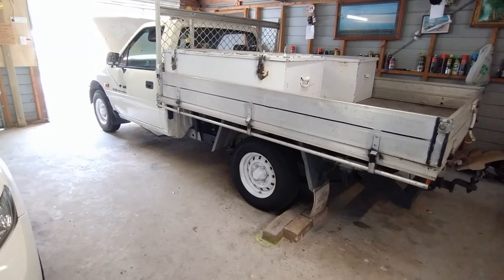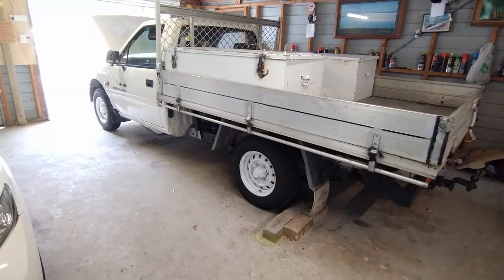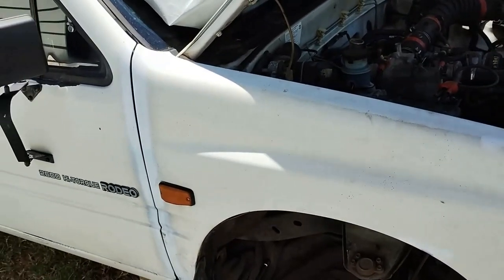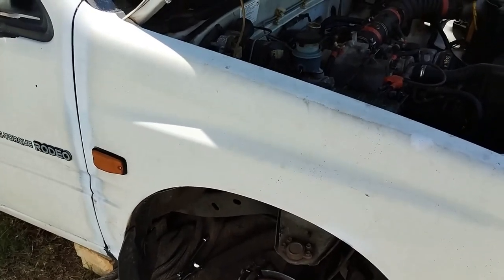Unfortunately the video doesn't show the installation of the starter motor — I thought I had done some filming, however if I do find the video I will put it on the end of this video. That's the information I wanted to provide, so please enjoy the rest of the video. And if you saw him — that's our neighbourly goanna; that's the second time I've seen him.